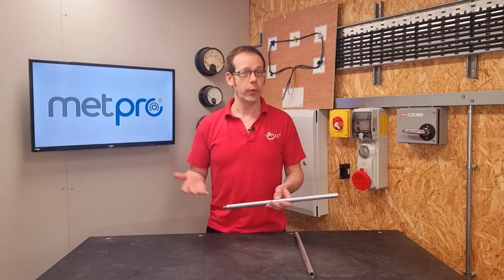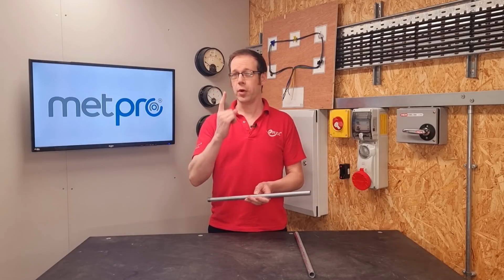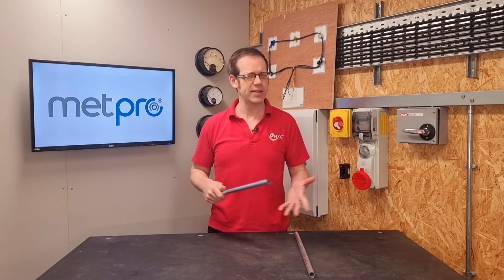So if we stopped reading there, we'd have our answer - but why don't we stop there? That list also says we can use a single core cable as the CPC, but we know that installing a 1mm² conductor as the CPC for a 150mm three-phase submain probably won't cut it. So let's keep digging.